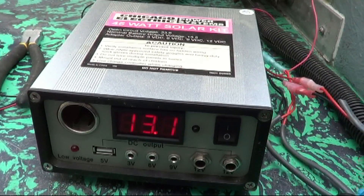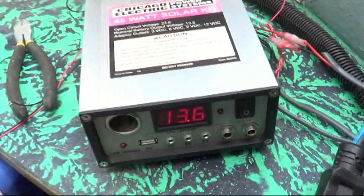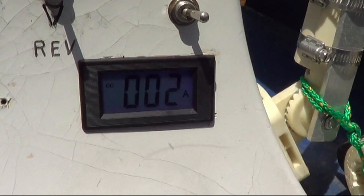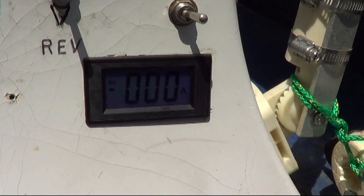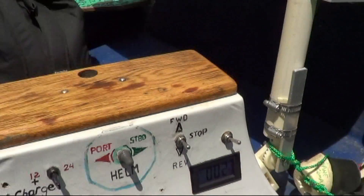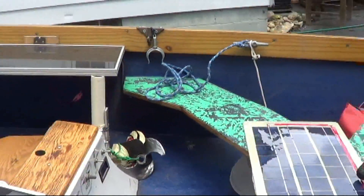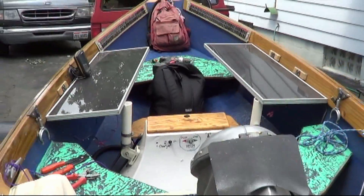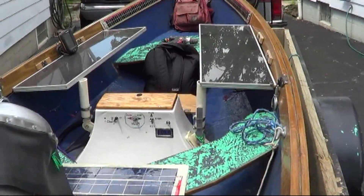So you can't overcharge your batteries — it'll only go up to 14.2 volts. Solar power charge controller putting two amps of current back into the battery system, and once it reaches 14.2 volts it shuts down. Pretty cool, huh? All right, tune in for tournament day — the all-electric solar-powered boat.